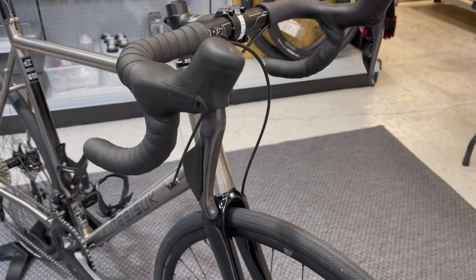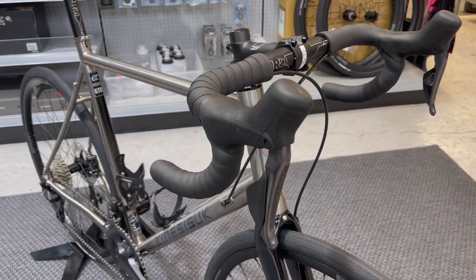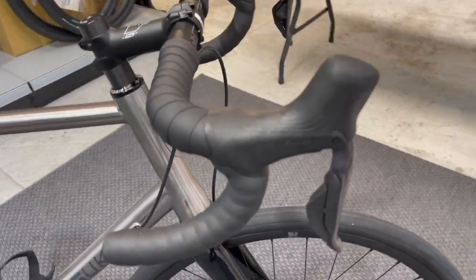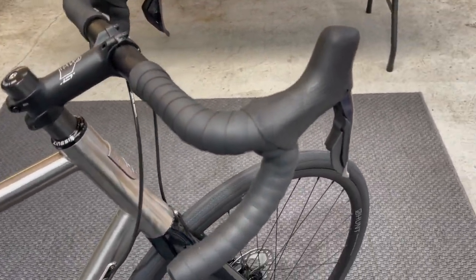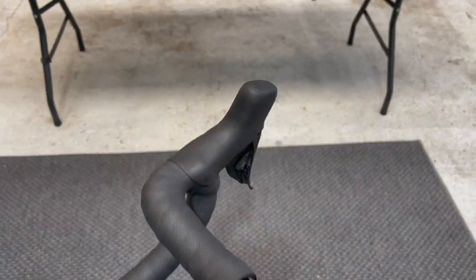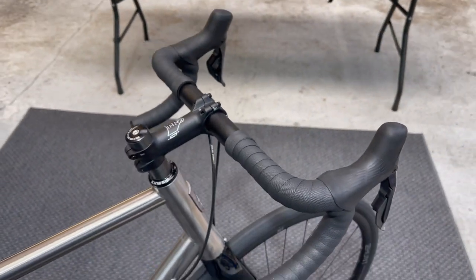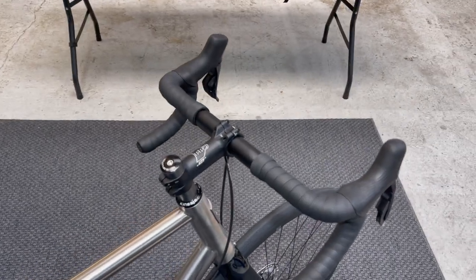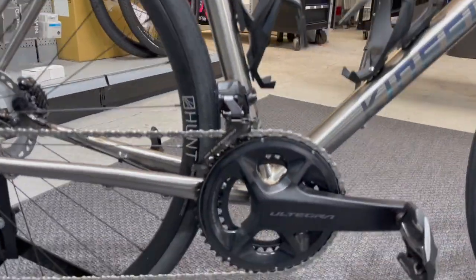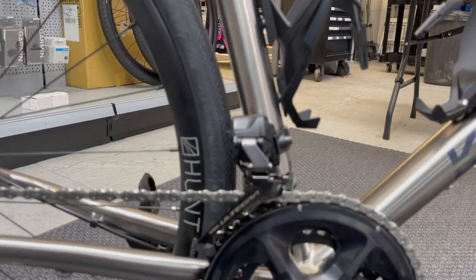While we're there, let's talk about the groupset. It's fitted with the brand new Ultegra 12-speed Di2 groupset. Right shifters doing rear shifting up and down, left shifters doing front shifting up and down. As you'll know, the Ultegra Di2 has wireless front shifting, which brings us down to the Ultegra Di2 front mech.